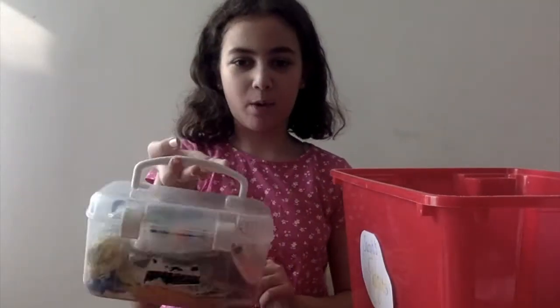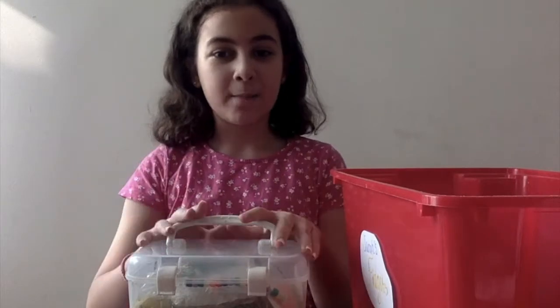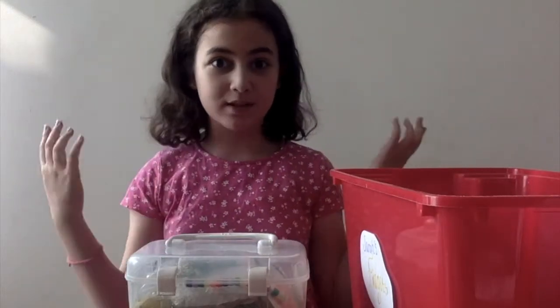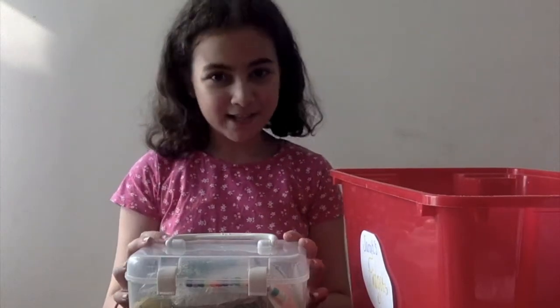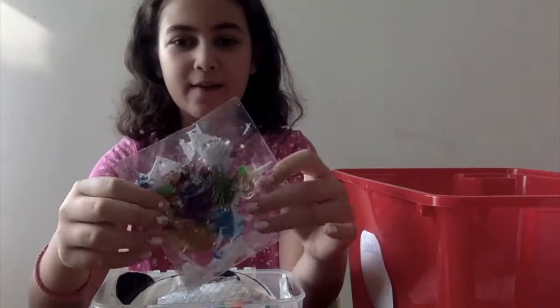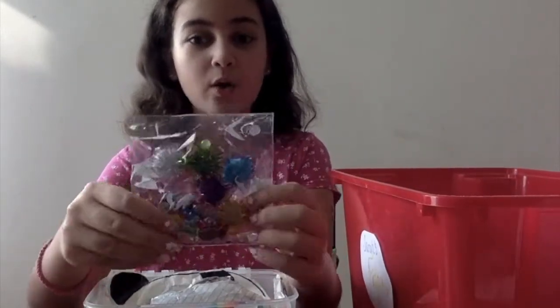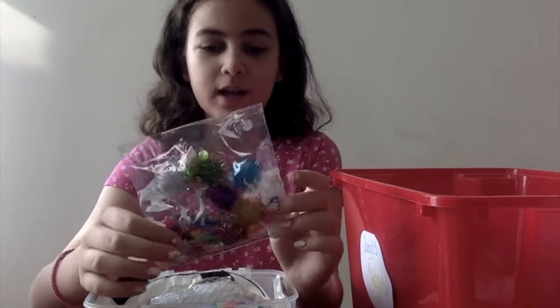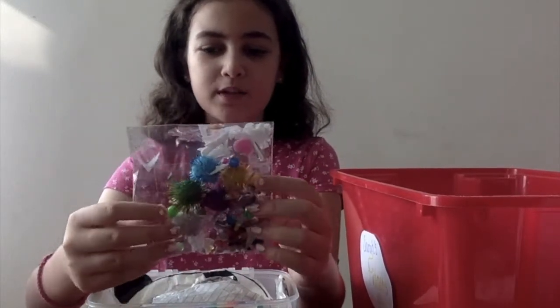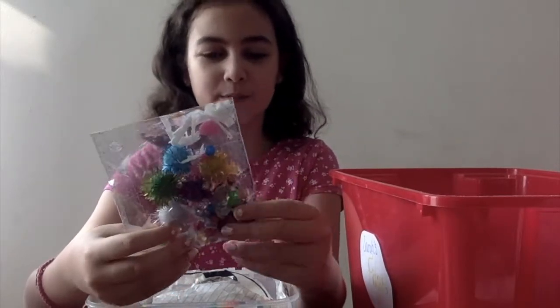I keep them all in this box. Comment down below which fidgets I made that you want me to show a tutorial on. First I have this fidget pad, or whatever you want to call it. It looks really pretty with all these colors — it was really easy to make and it's super fun to play with.